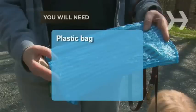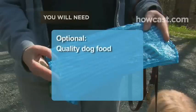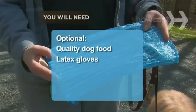You will need a plastic bag, optional high-quality dog food, and disposable latex gloves.